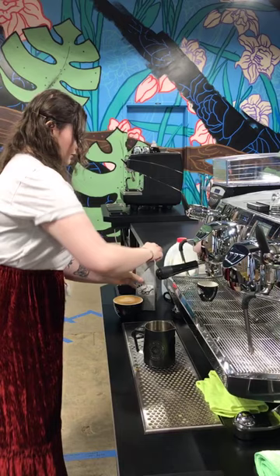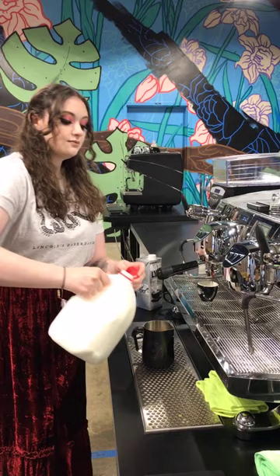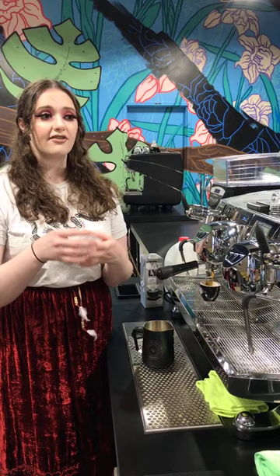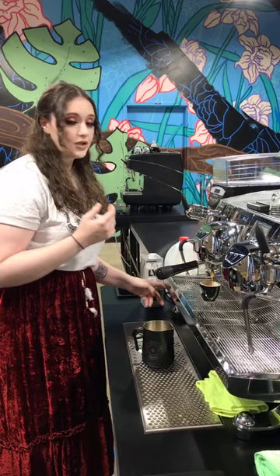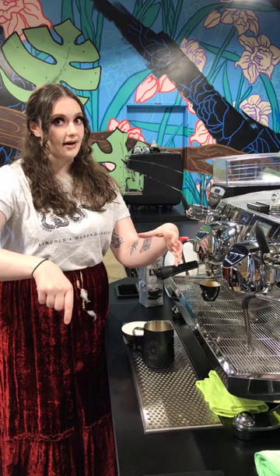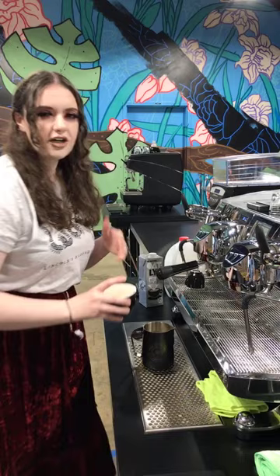When Caitlin poured that rosetta, she was wiggling the pitcher back and forth, which caused those lines to form with motion to them, and she was backing the pitcher up as well. That's the fun thing about the rosetta — it builds on the same general motions as the heart and tulip. When you get more advanced, that's your rosetta and tulips with those lines. You can also do rosetta lines in a tulip, but that's a little advanced. For now, sticking with the basics.